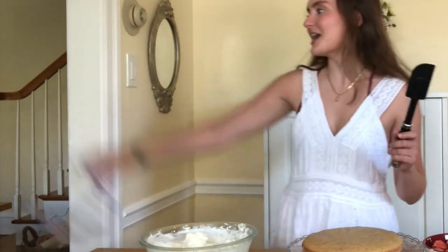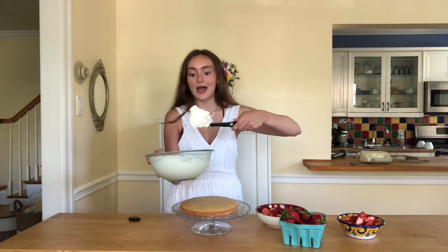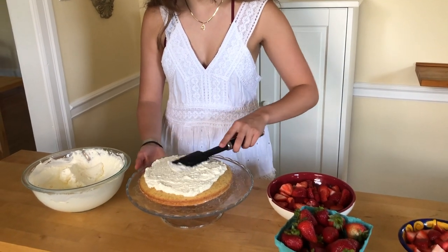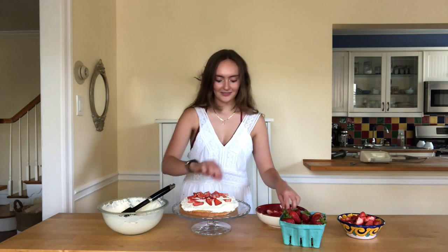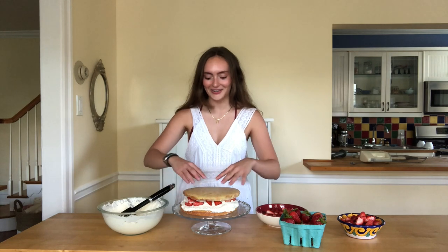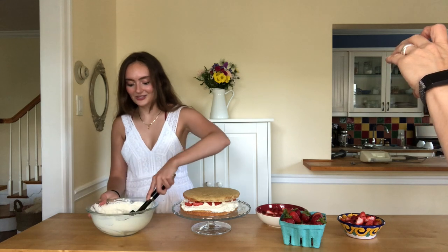And now it is time to assemble the cake. We have our heavy whipping cream, which took absolutely forever to get fluffy. And time to put the strawberries on. So the second layer — I was carrying it and I was cleaning off the sides and I dropped it. That's why it's a little bit smaller. We were able to salvage it, but it still turned out fine.